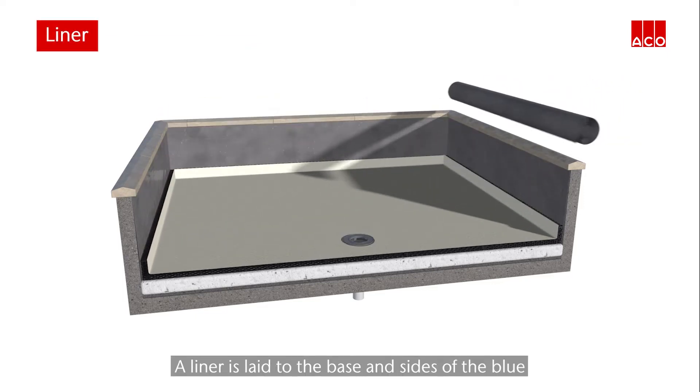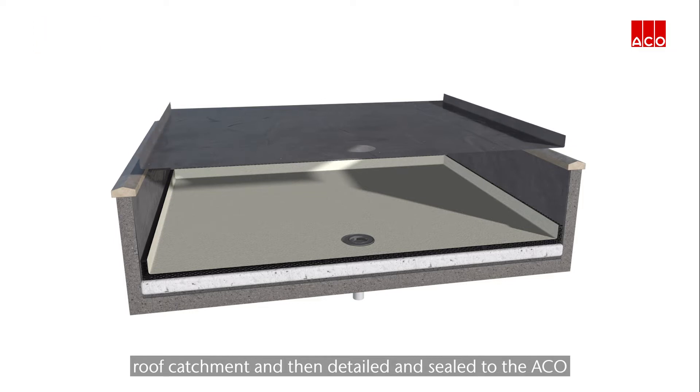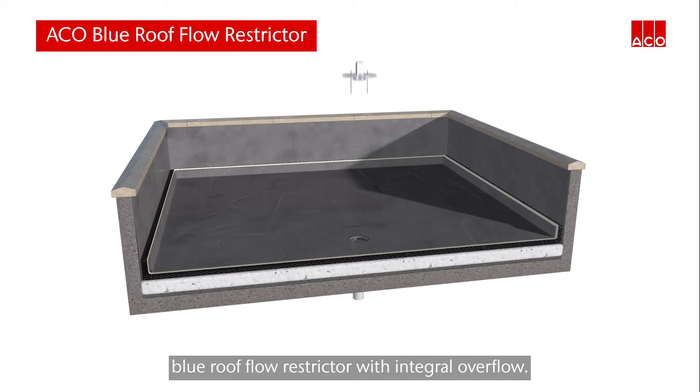A liner is laid to the base and sides of the blue roof catchment and then detailed and sealed to the Akko blue roof flow restrictor with integral overflow.